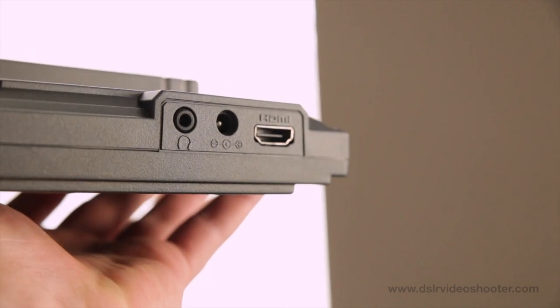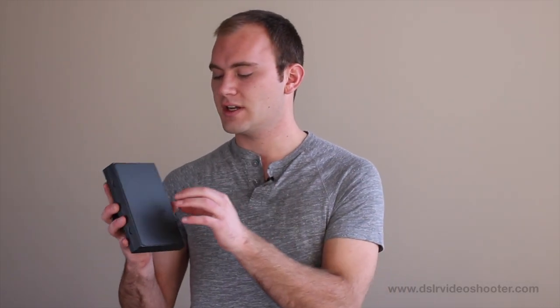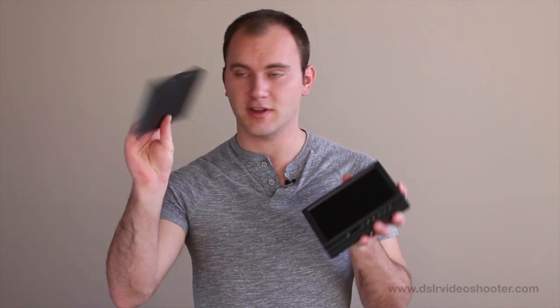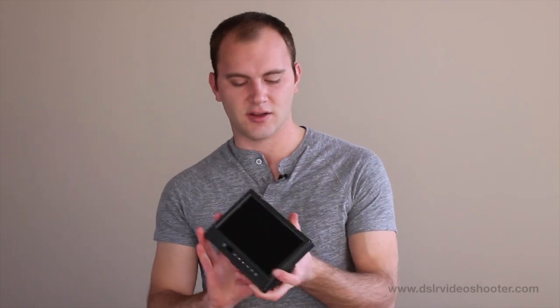We also have a headphone output as well as power. Another nice thing on the F3 monitors from F&V is you have a really nice swing-out shade. It's hard plastic, as opposed to using cloth ones or ones that velcro and you have to fiddle with, so it's nice that it's built in. And if you don't want to use it at all, you can actually remove it from the top — it's a little difficult, but it comes off and sets aside, giving you a nice small monitor setup.